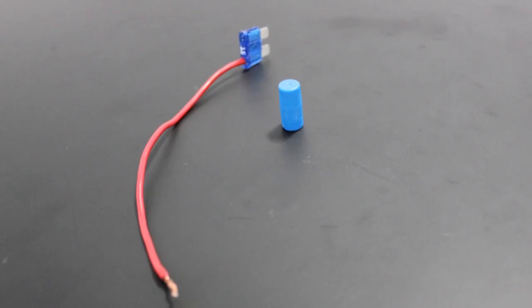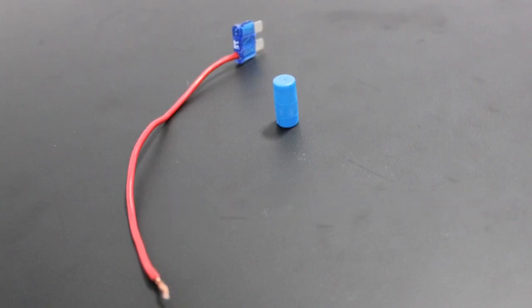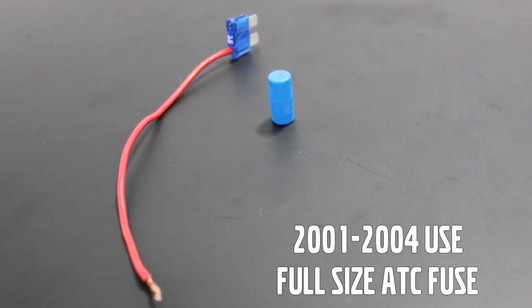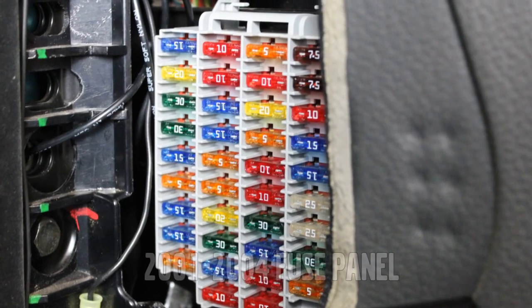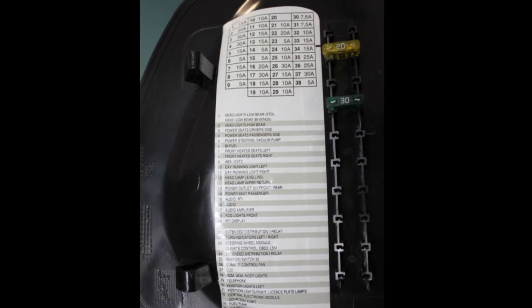Your kit includes two 15-amp ATC power fuse taps — one full size and one mini — and a tool-free wire connector. For models through 2004, the full-size fuse will be used. The 15-amp fuse for the 12-volt power socket is one of the best choices to access switched power.